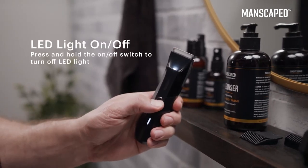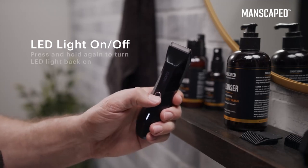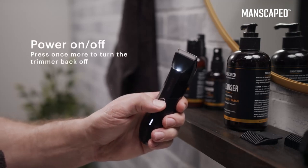While the device is on, press and hold the on-off switch to turn off the LED light. Press and hold again to turn the LED light back on. Press once more to turn the device back off.